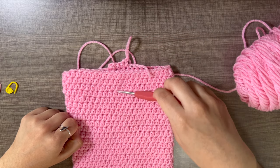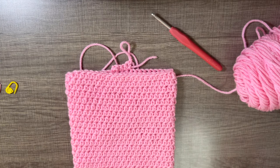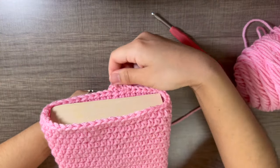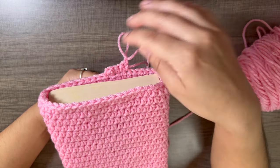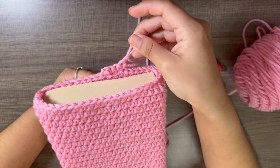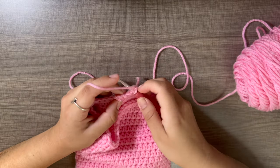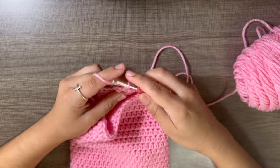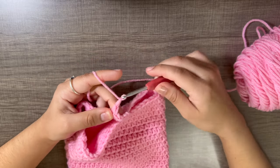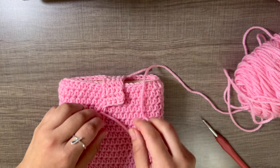Continue until the book flap reaches over the front of your book sleeve to about where you want the button. I usually put the button around the middle, so I make sure the flap reaches over without stretching too much. I did the chain one turn and will do the second row with you: one single crochet, two, three, four, chain one and turn. Just keep repeating. I made eight rows in total.